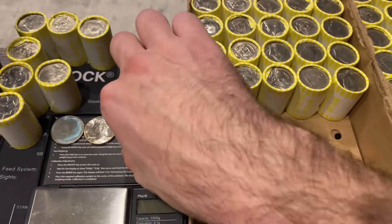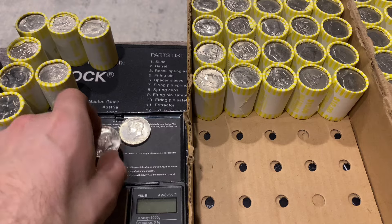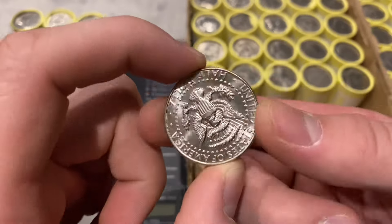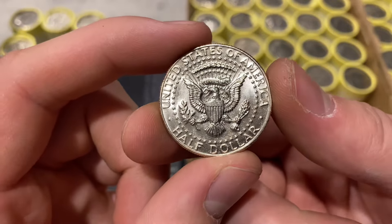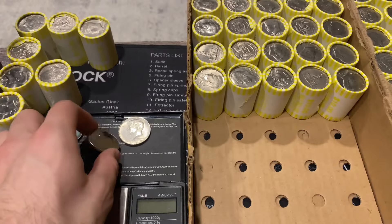Looking at our board, we have another find: a 1987 Denver not-intended-for-circulation coin. This is the only year of not-intended-for-circulation coin that we actually keep. We're going to keep on going and I'll bring you in for our next find.